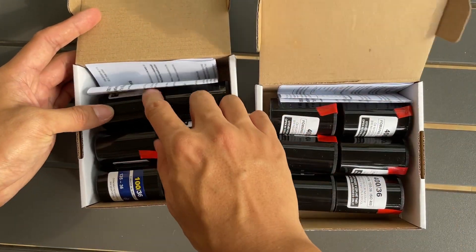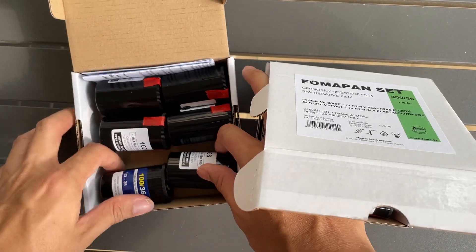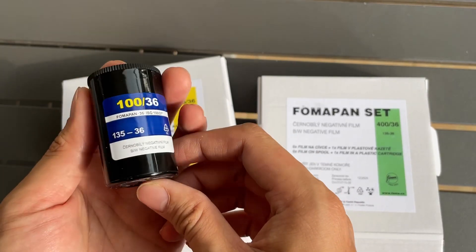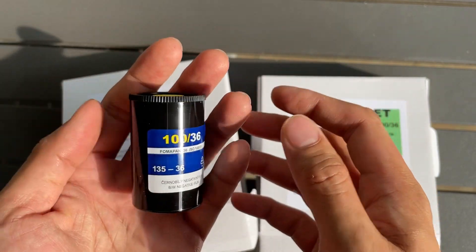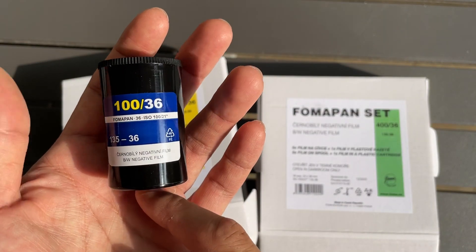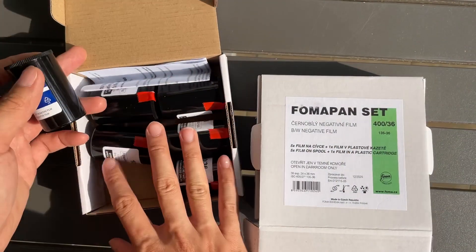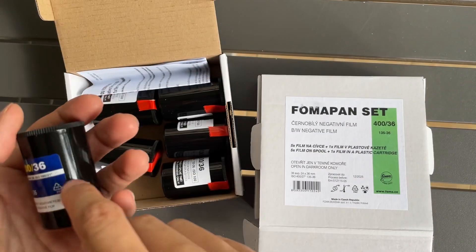The red color sealed ones are the reload films, while this one is the canister. This one has a metal canister inside — I'm not too sure, I didn't open it to check, but I think it's metal. These reloads come without the canister, so after you use it you need to reload it into the canister.